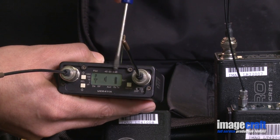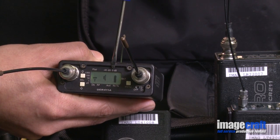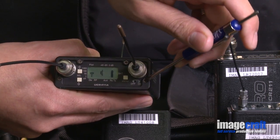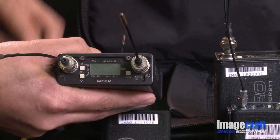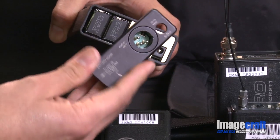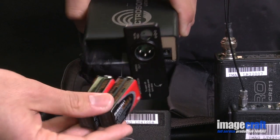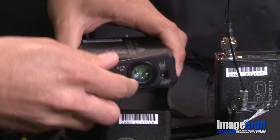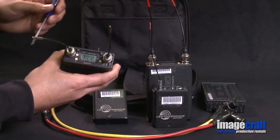The window also gives you a battery icon — this battery is full. If you need to change a battery, turn the unit off, then turn it over and flip back the battery compartment. The receiver uses two 9-volt batteries. You must turn the unit back on after replacing the batteries.